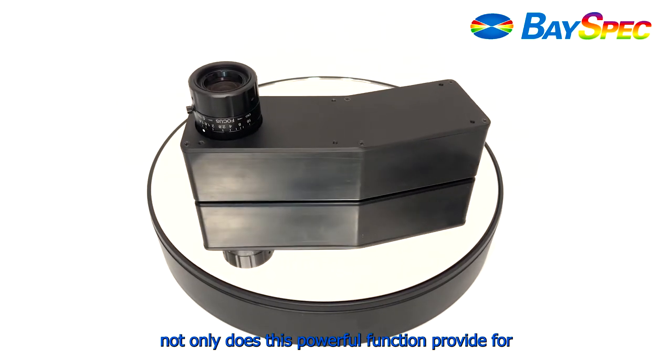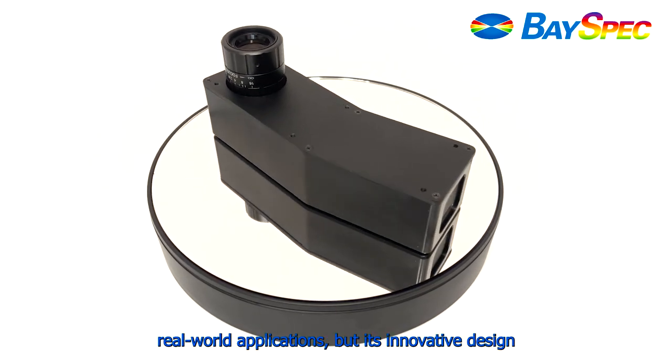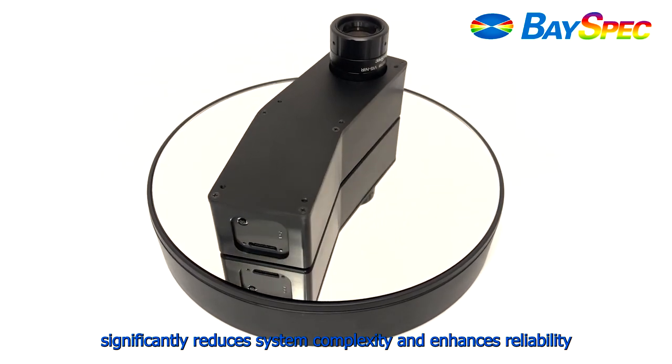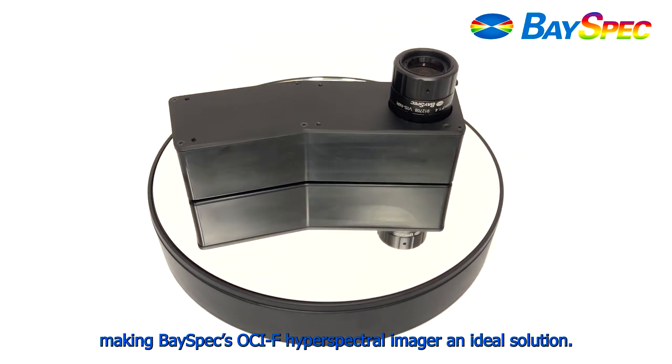Not only does this powerful functionality provide for real-world applications, but its innovative design significantly reduces system complexity and enhances reliability, making BaySpec's OCIF Hyperspectral Imager an ideal solution.